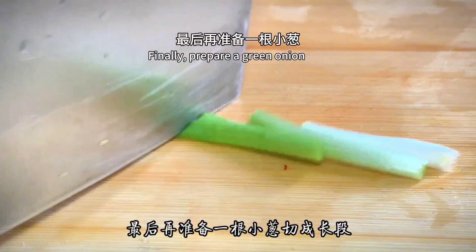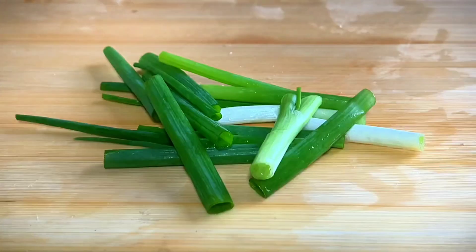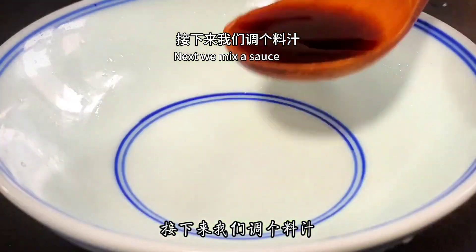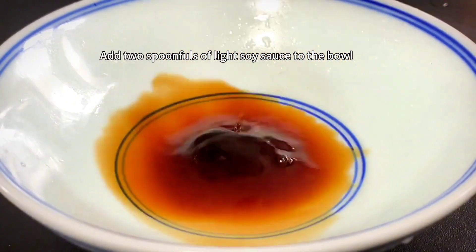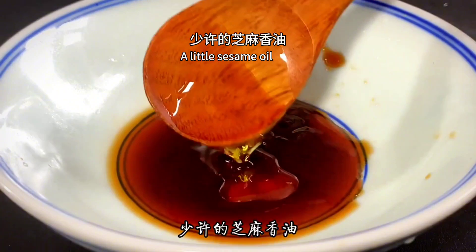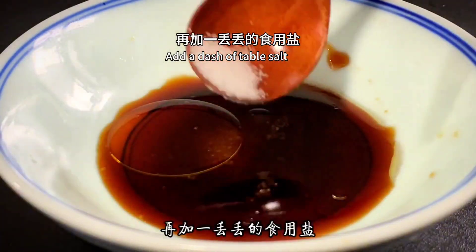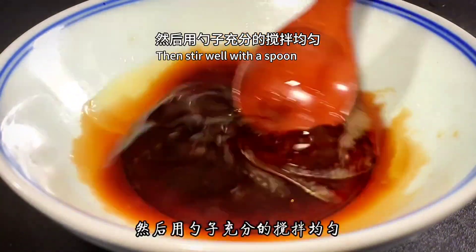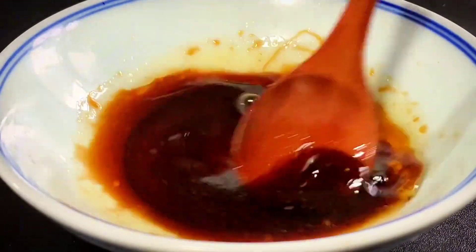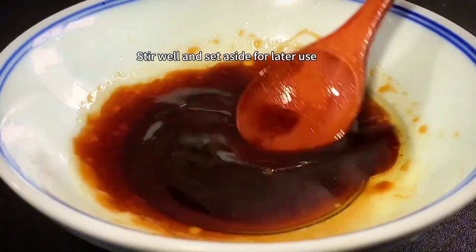Finally, prepare a green onion and cut it into long sections. Now mix the sauce: add two spoonfuls of light soy sauce, a small spoonful of oyster sauce, a little sesame oil, a little sugar to freshen up, and a dash of table salt. Stir well with a spoon until the seasoning dissolves. Set aside.